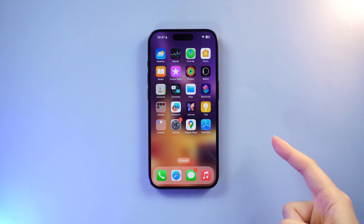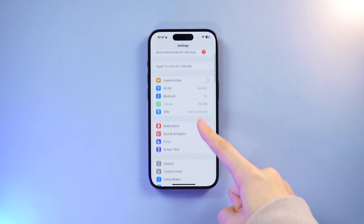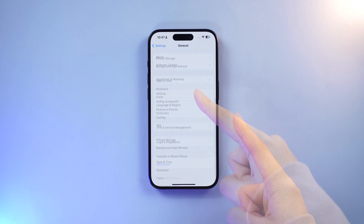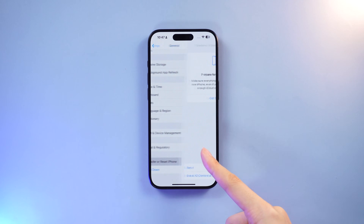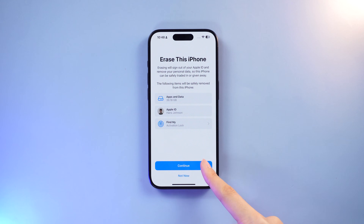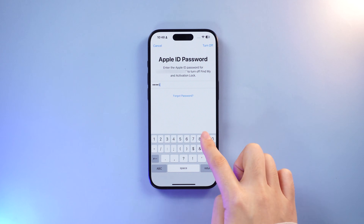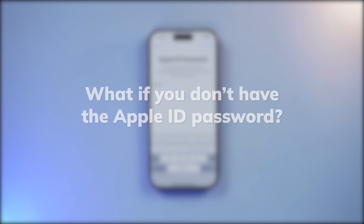But still, if by some miracle you remember your Apple ID passcode, just head over to Settings, tap on General, select Reset, and choose Erase All Content and Settings. Enter your screen passcode and Apple ID password, then everything gets wiped clean. Now let's head to the tips for doing this without an Apple ID password.